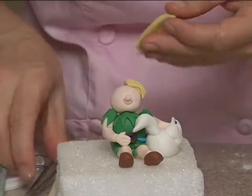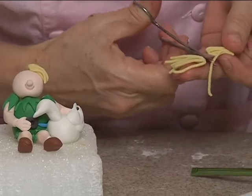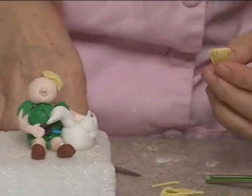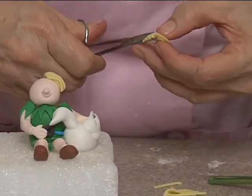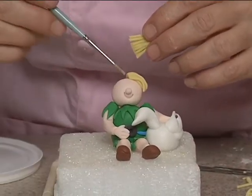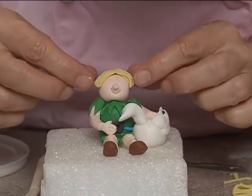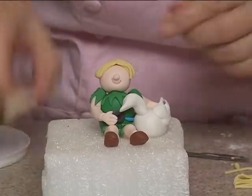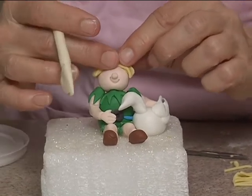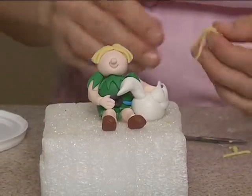I'm not a hairdresser but hopefully it's about the right length — nope, that's too long. Okay, a little bit of water. It's got its own little part there; I suppose I could have just done it in one piece. Okay and then a little bit down the back.